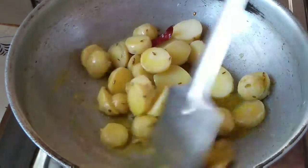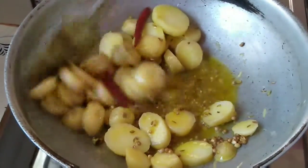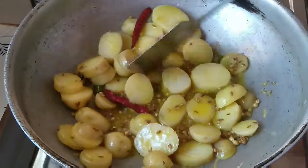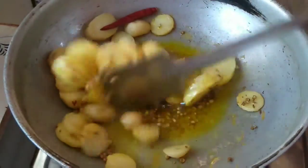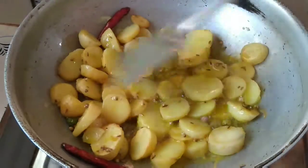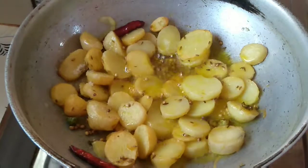Spread all the potatoes evenly and cook for three to four minutes on high flame, then mix. Cook for another four to five minutes, but first add salt according to your taste.